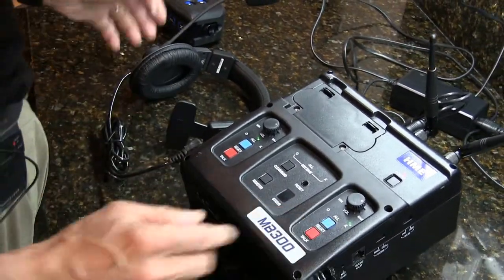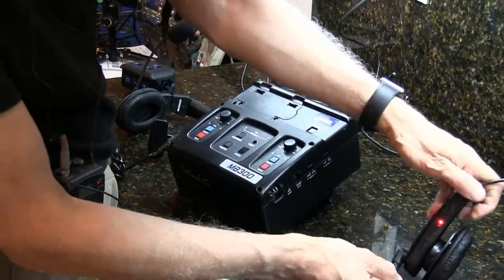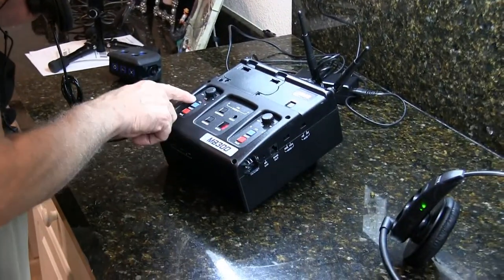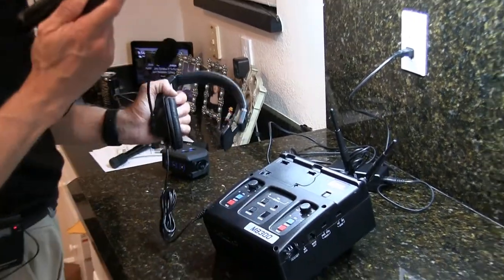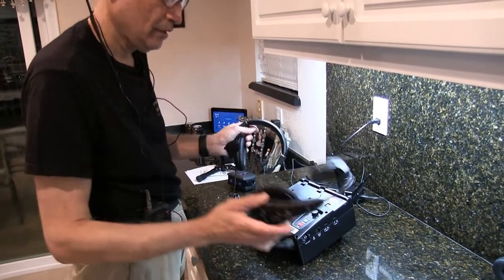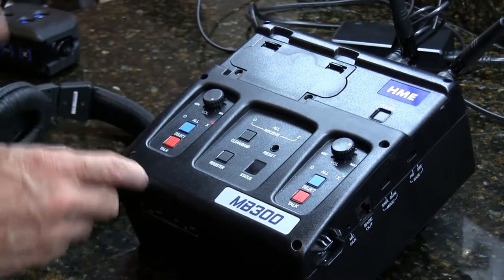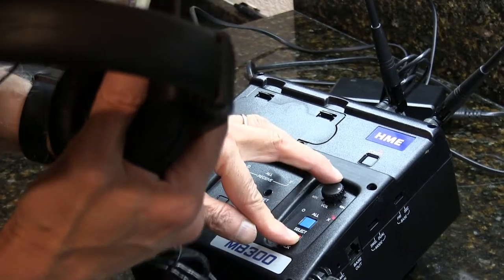The headset goes on this side, and I'll put a charged battery in here. If I want to talk to that headset, I just press talk. It's a two-way communication — from the other headset you press the button and say 'hello, 1, 2, 3'. Same way from this side — press and speak.